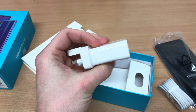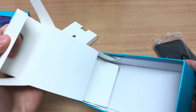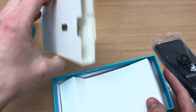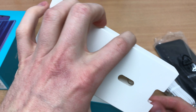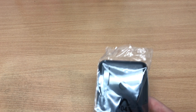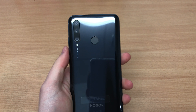Let's start with the unboxing and have a look at what's in the box. We've got the charger, the Type-C cable, and that's pretty much it. There is also a SIM tray opening tool. Now I'm going to show you the SIM tray in a second, how it works with the memory card, but let's have a look at the phone itself first.